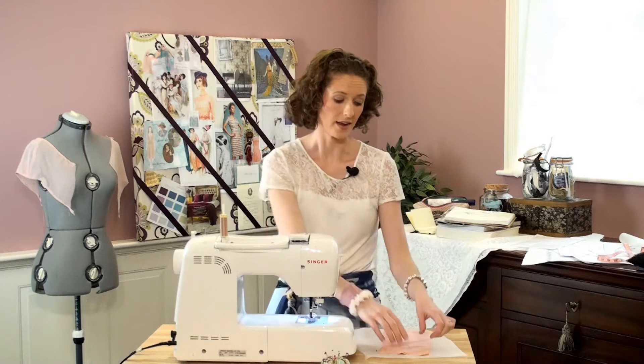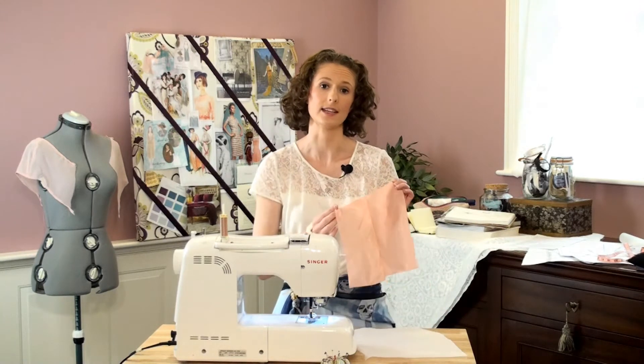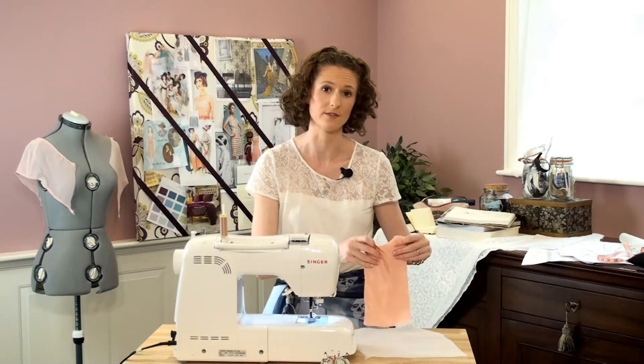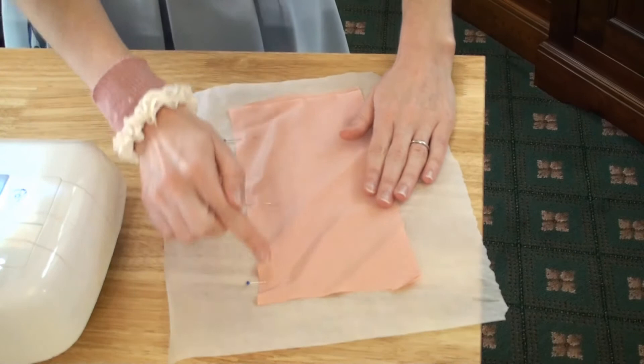Here's a quick tip for working with shifty fabrics like silk or chiffon. Normally you would take your two pieces, pin them together and run them through the machine. But what you can do to stop it sliding on the machine arm is to place a piece of tissue paper underneath the fabric.